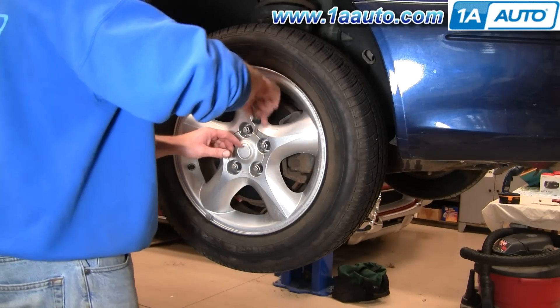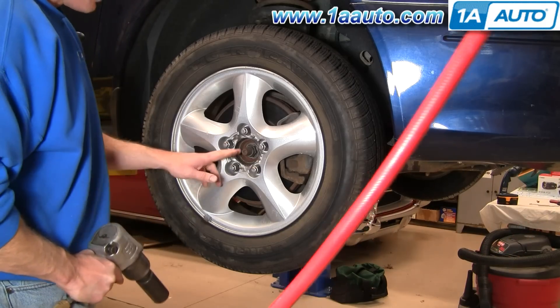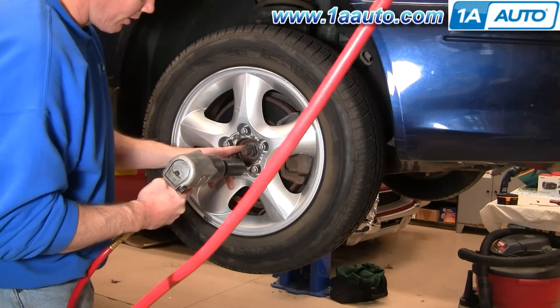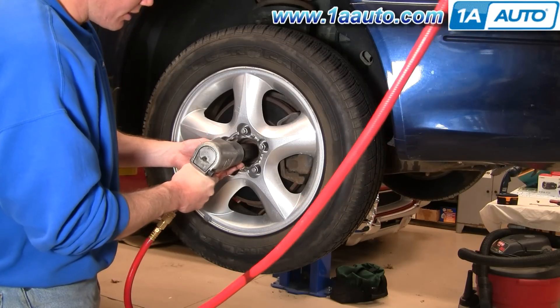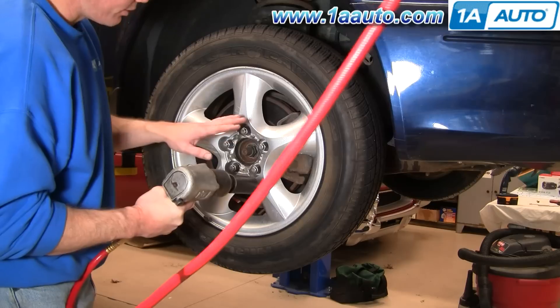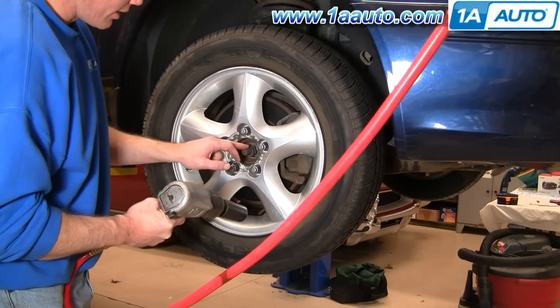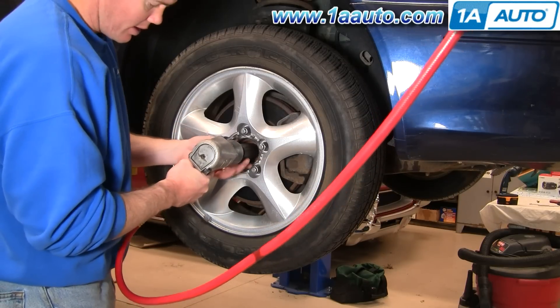Start by using a screwdriver to pry off the little cap. If you have air tools, the air ratchet is the best way — this is a 30 millimeter hub nut and you want to remove it with air tools. If you don't have air tools, you want the car on the ground with the wheels on the ground, and then remove it with hand tools. You're going to need a large breaker bar because it is on tight.